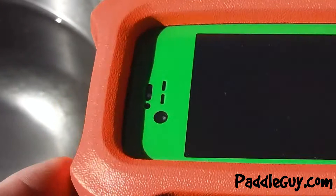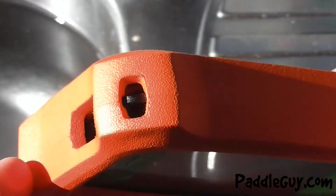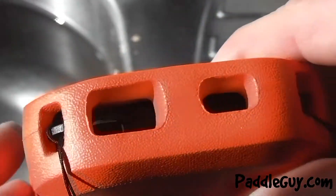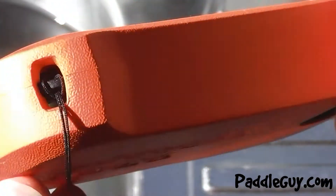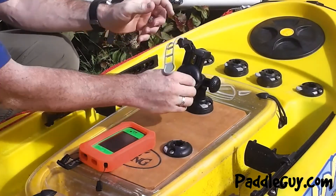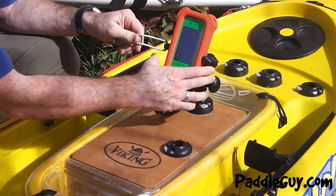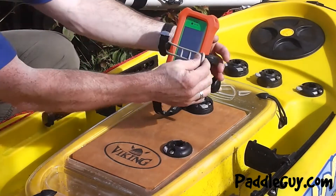There are four different attachment points, one on each corner, and all the openings for your volume and power buttons on your phone still work just fine. The whole thing fits nicely into my Rail Blazer mobile device holder, so I can put it on the boat or the kayak and hold it in place.